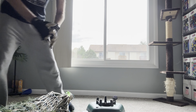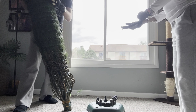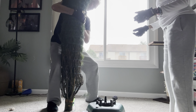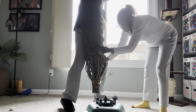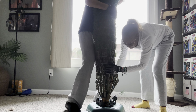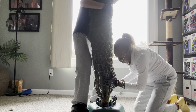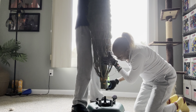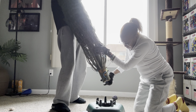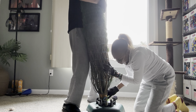Okay babe, what I need you to do is I'm going to lift it and you're just going to guide it to make sure it's straight up and down. There should be a hole at the bottom of the tree — I asked them to put a hole in it. Can you lift it back up a little bit?